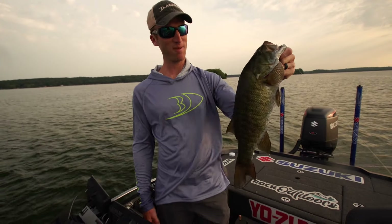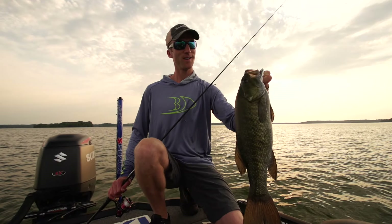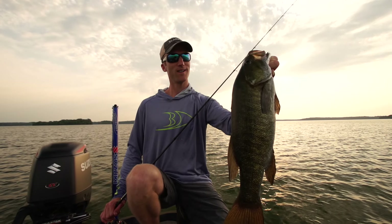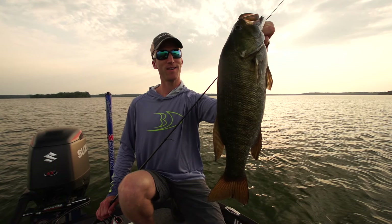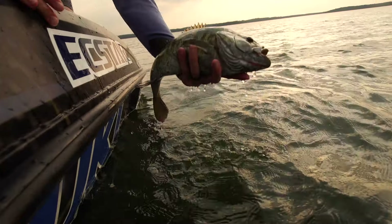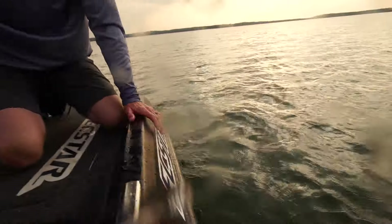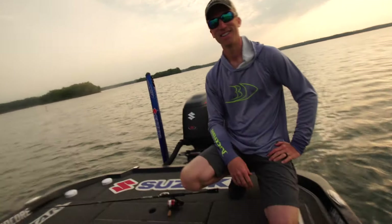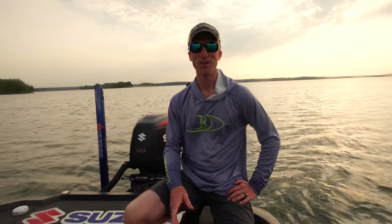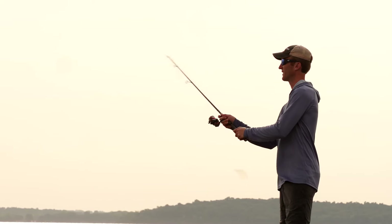Decent one. Nice one — kind of skinny but still it's a nice fish. Choking that Ned Worm.